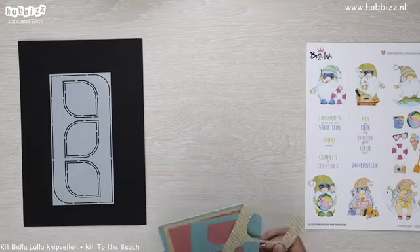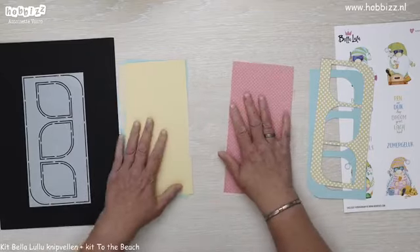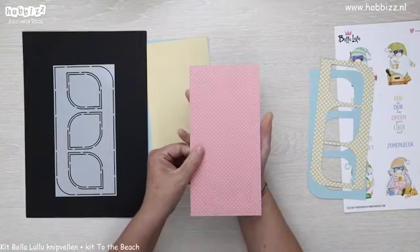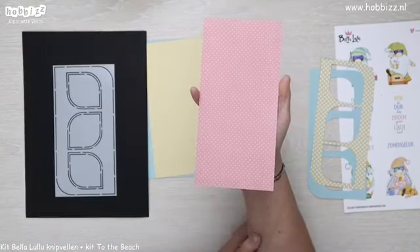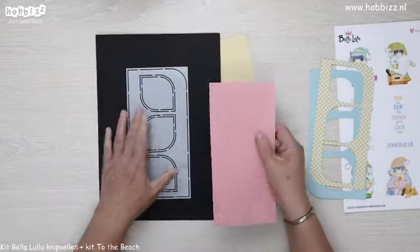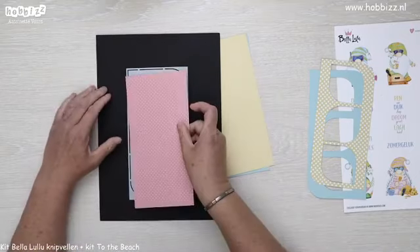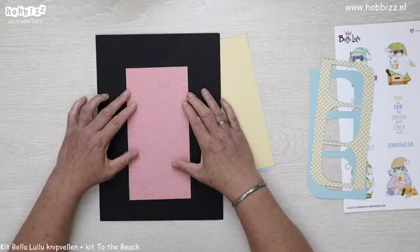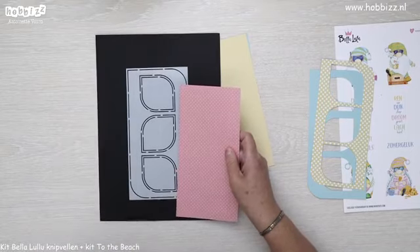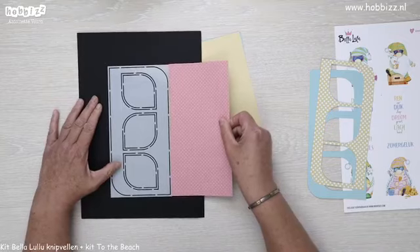Die heb ik al een beetje voorgewerkt, en daarvan ga ik jullie uitleggen. Ik ben begonnen met een designpapiertje, de roze met witte stippeltjes — dat is dus de buitenkant van de Dropsmal, gewoon het rechthoekige gedeelte. Dat is de basis, die is altijd 10,5 bij 21. Daar ben ik mee begonnen met het designpapier, dus niet met kaartstok.